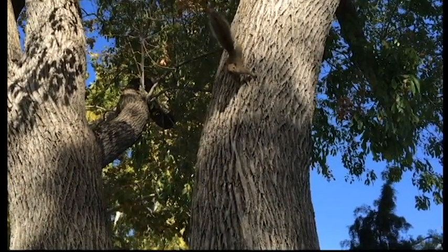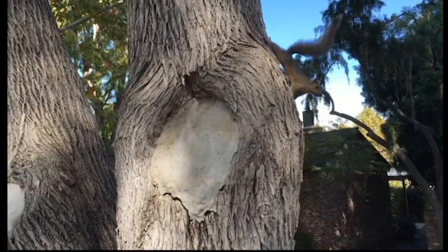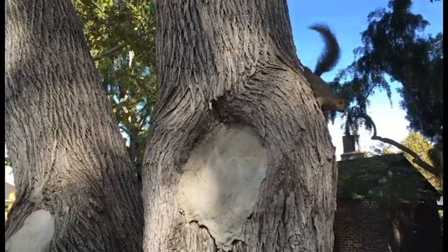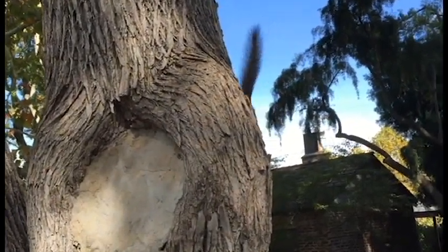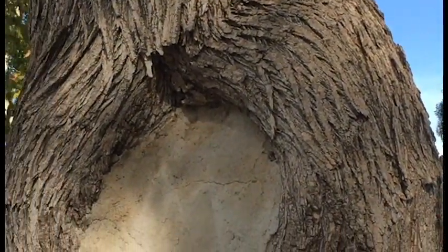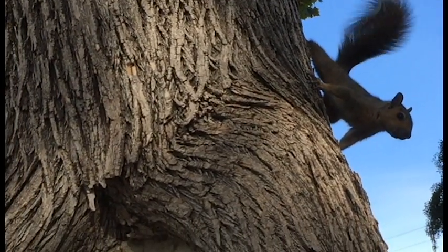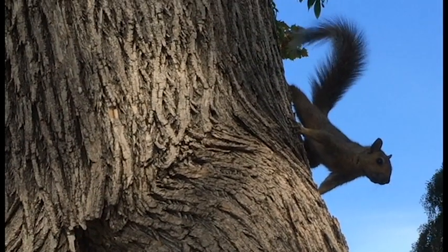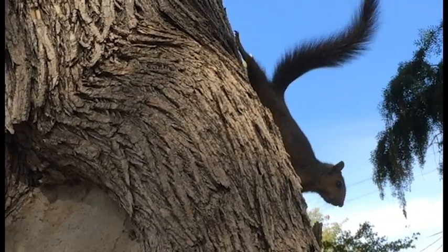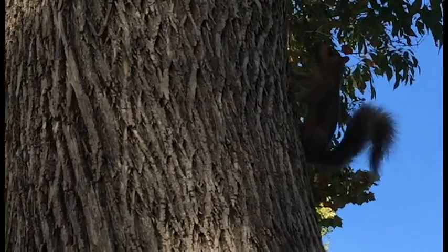I've not seen many squirrels come down right in the middle of one of my videos, but this guy came over to see what's going on. I wonder if this was a squirrel that was released and raised as a pet and is used to people, because I'm not seeing any fear whatsoever in this little guy.